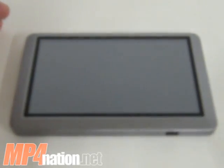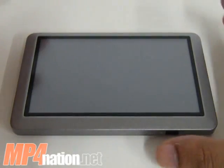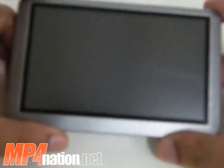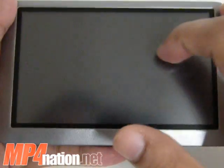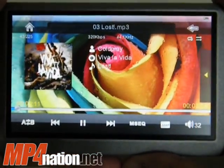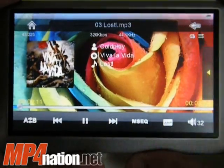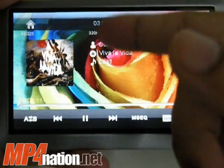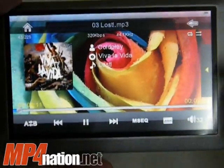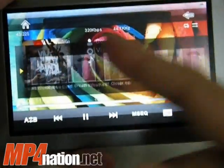Welcome to another mp4nation.net video and review. Just doing a quick review of the music interface for the Ramos T11 RK. There were some people on the forums that wanted me to show this in a little bit more detail, like showing the album art, how it looks, the layout of the ID3 information, and how the cover flow works.